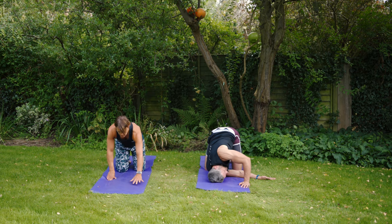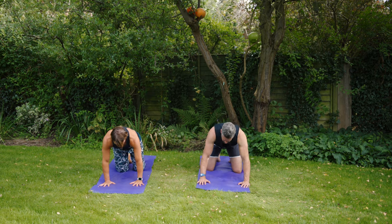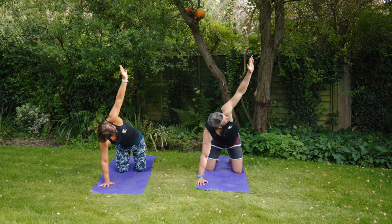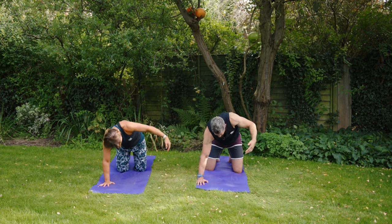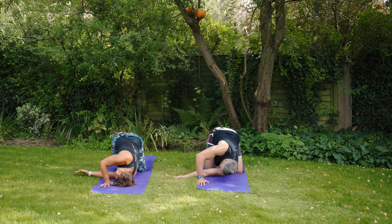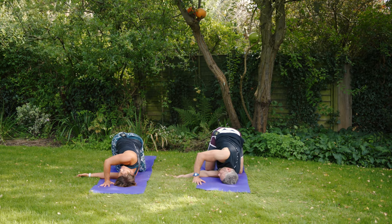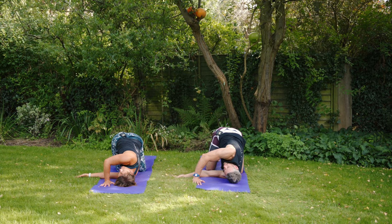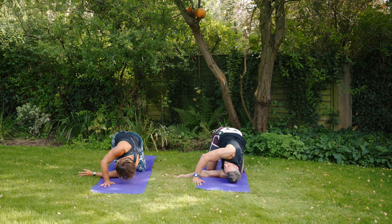Come back through centre, back into that tabletop position, and we'll try the other side. Big breath in — left fingers to the sky — and then thread it through that space again. Left shoulder, left ear down to the floor. Push into that right hand and see if you can get a little bit more rotation through the spine. And then coming back to centre.